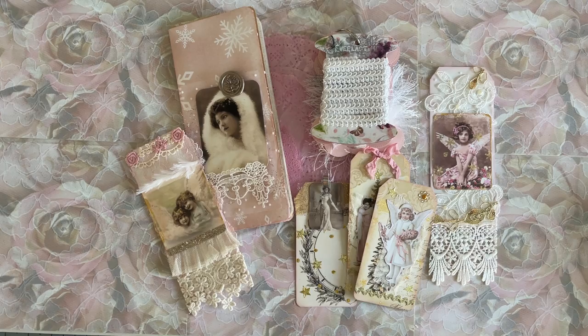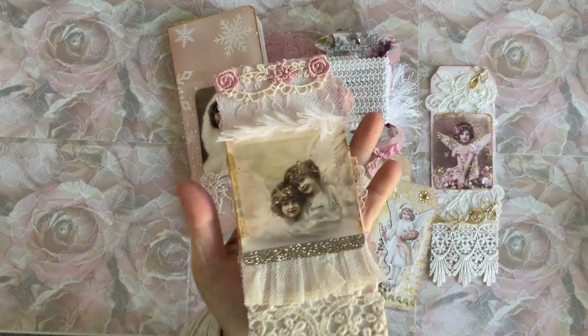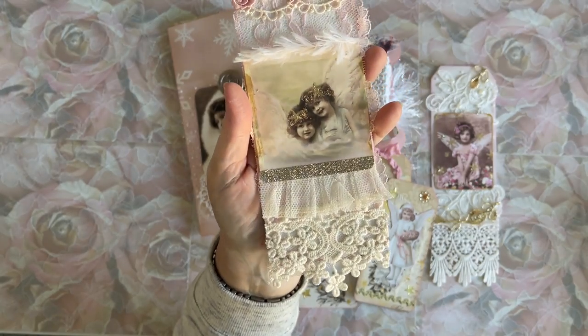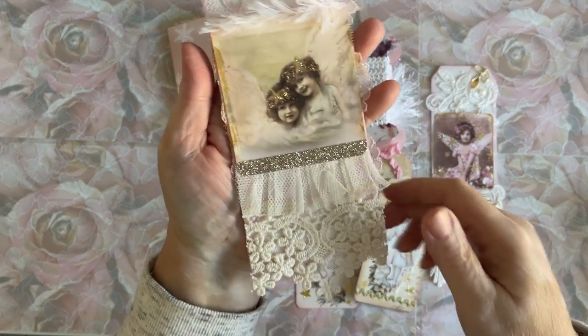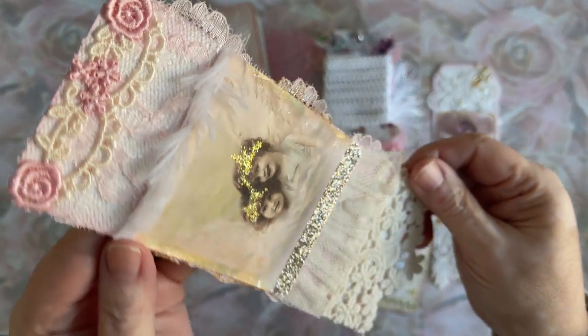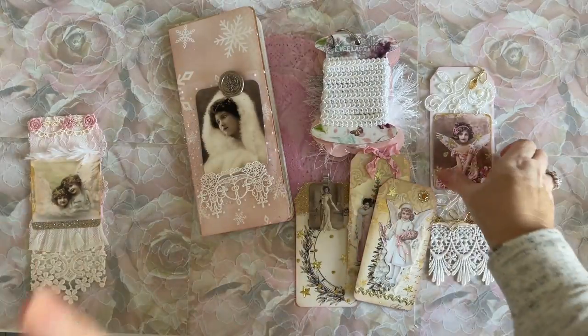I'm here to share some more work making ephemera for my flip-flop journal. I haven't done anything since you saw the last video, so you'll be right up. I did finish a couple of tags — I finished these cute little girls. Aren't they adorable? I think they came out really cute. I wanted them to be very vintage-y. Aren't they cute? Now, I have to cover the back, so we need to do that.